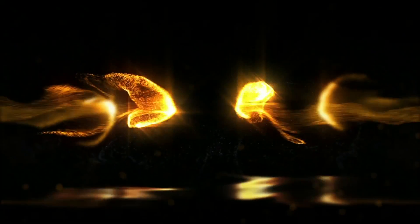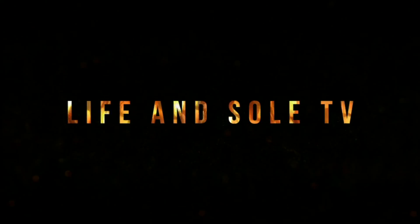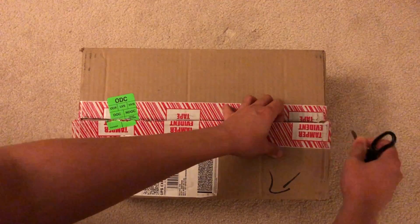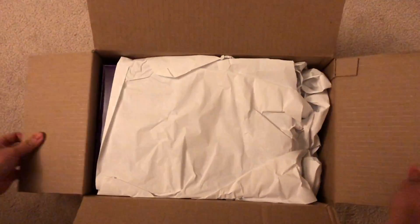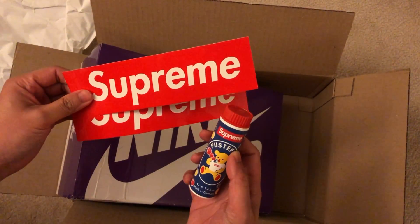Nike SB teamed up with Supreme once again, and their latest collection has officially arrived. What is good everybody, welcome back to our channel here at Life and Soul TV. In today's video, we are going to review the Supreme Nike SB Dunk Low in the Hyper Blue colorway.